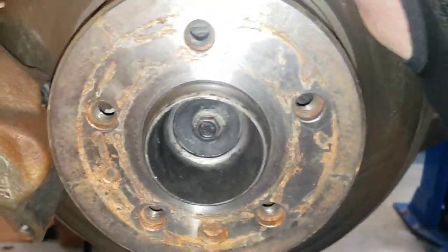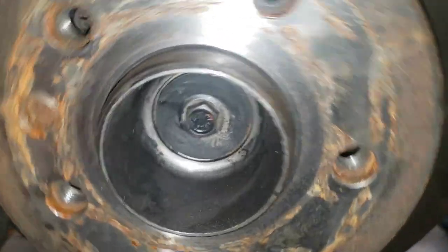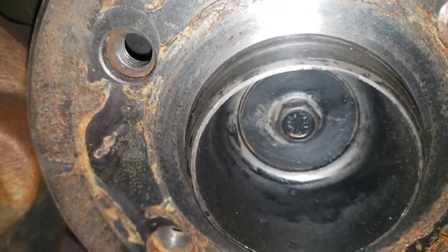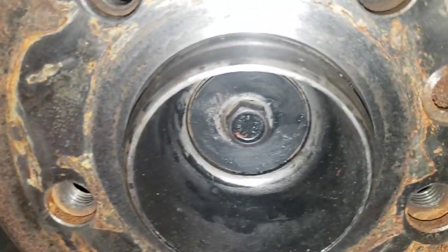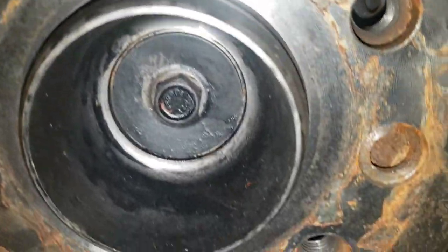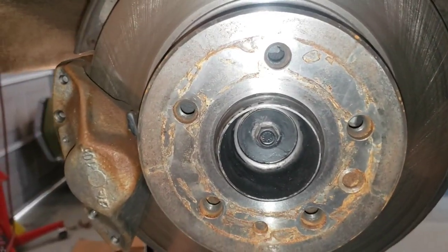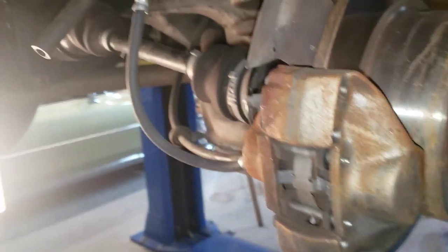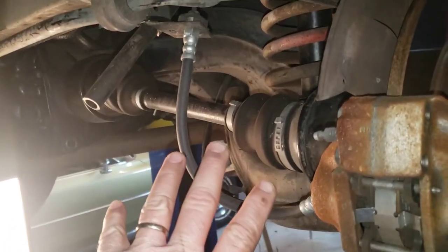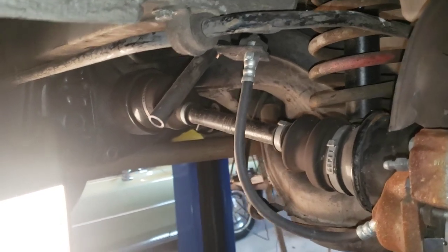So we're going to give this a listen. That sounds nasty. I kind of hope that is a destroyed axle shaft, but unfortunately I don't think it is.